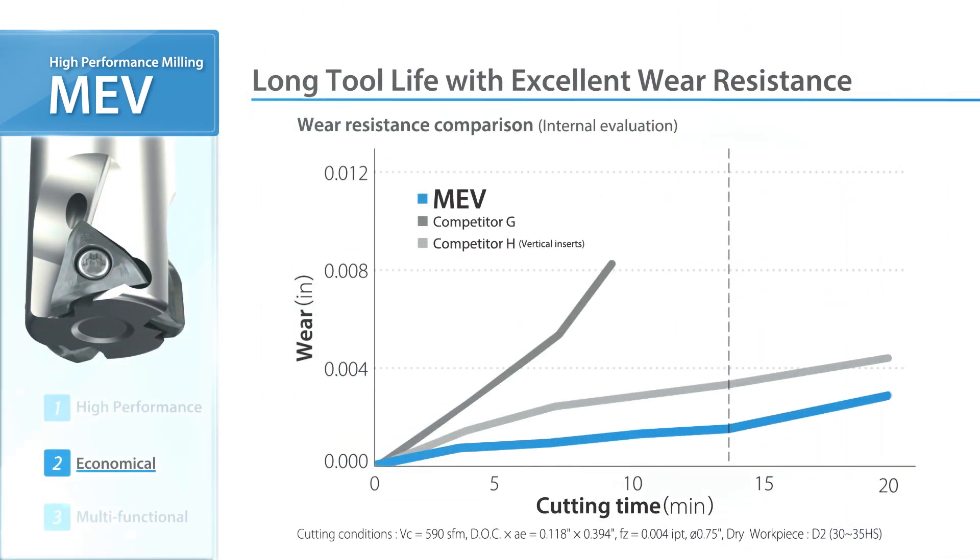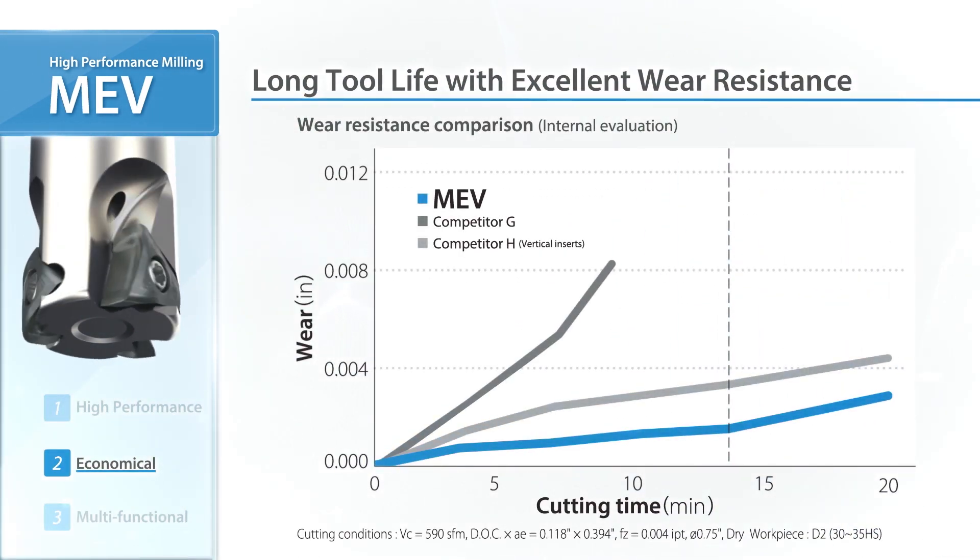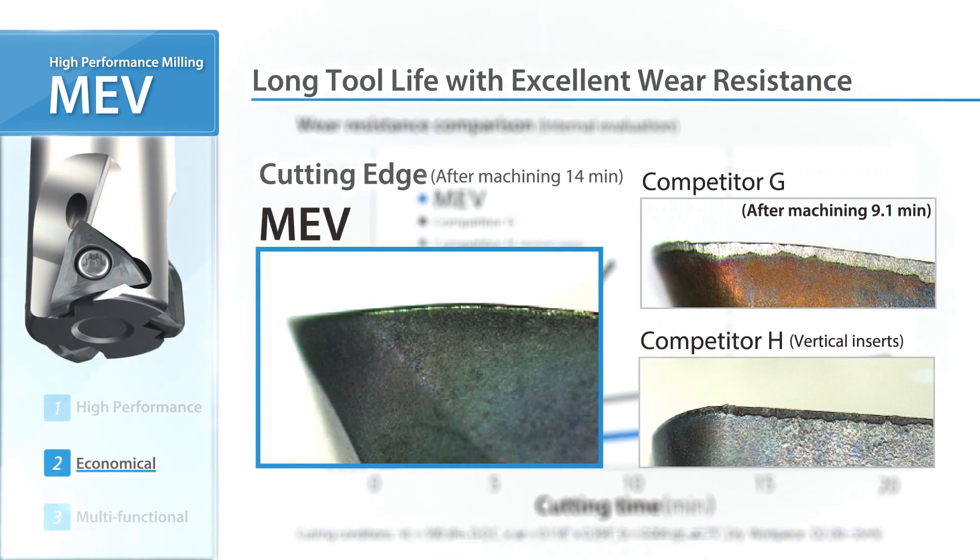In the internal evaluation, MEV shows superior wear resistance and better cutting edge condition than competitors.